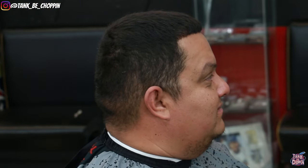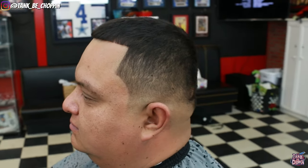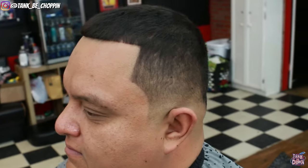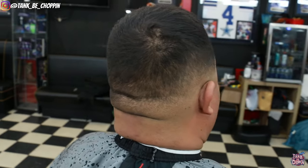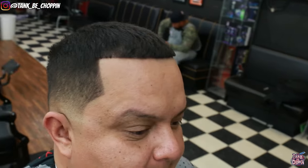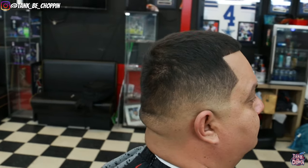Alright guys, check it out — this is how my boy Alex came into the shop, and this is the finished product. Let me know what you think about this haircut in the comment section. If you liked this video please smash that like button, and if you're new to my channel make sure to subscribe. Remember, if you're in the Houston, Texas area and trying to get a haircut, go to my website tankbeachhopping.com to book an appointment. That's basically it YouTube — I appreciate y'all for watching, until next time, let's go.